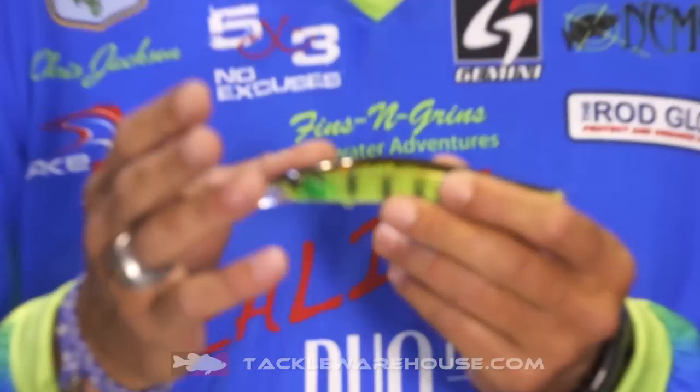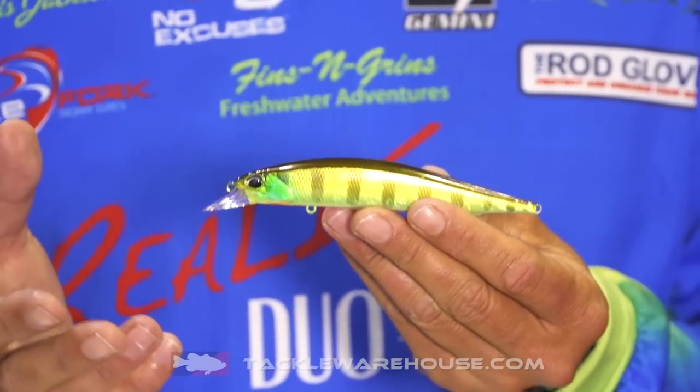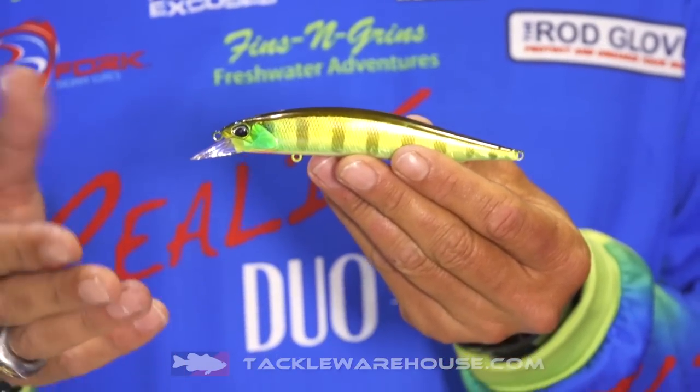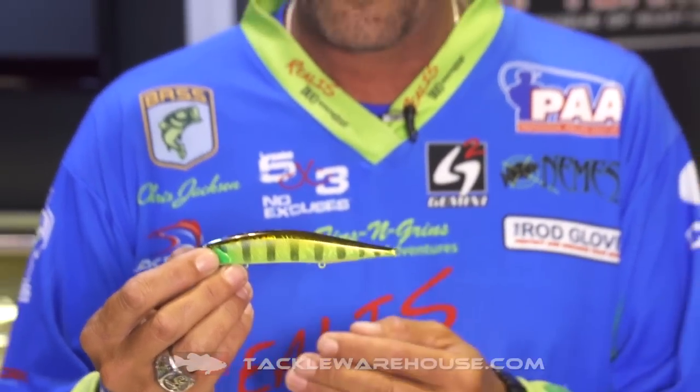What it does — it's basically going to be a perfect bait for fishing in high winds, and if you're fishing in heavy, heavy cover. Instead of the bait coming down and stopping, which it will do just like the suspending bait, this bait will stop and then slowly rise up in the water column, which triggers a strike.